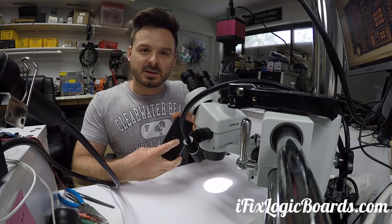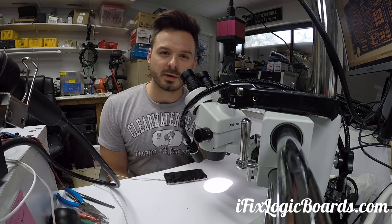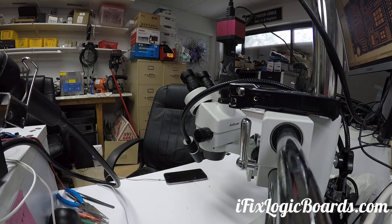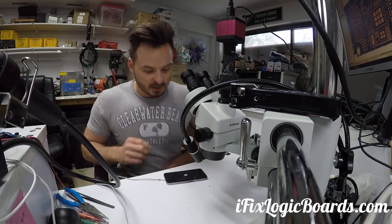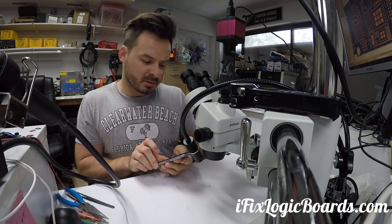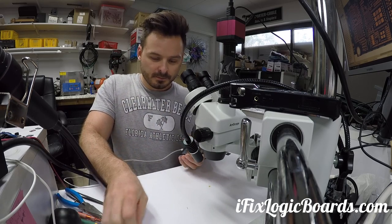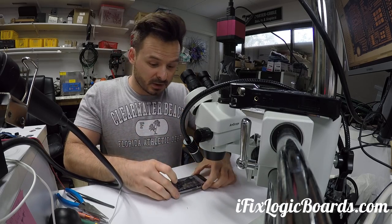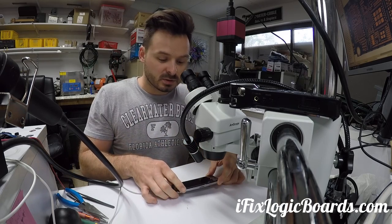We are getting 0.1 to 0.2 amps — it's charging the dead battery, which is a good sign. Let it charge and hopefully it will boot up. Okay, looks like it finally booted up — there's a passcode. It's at four percent and it's draining 1.2 amps. It's going up to five percent right now. The phone booted up, data is recovered. We're going to plug this into a computer, sync it, let it charge, and this phone should work just fine.